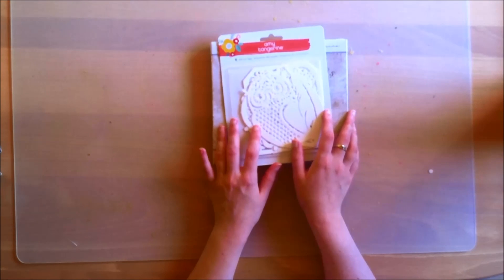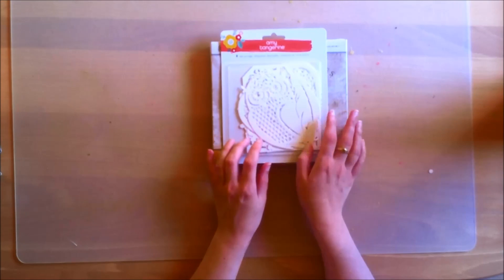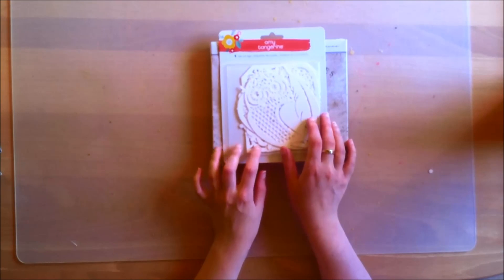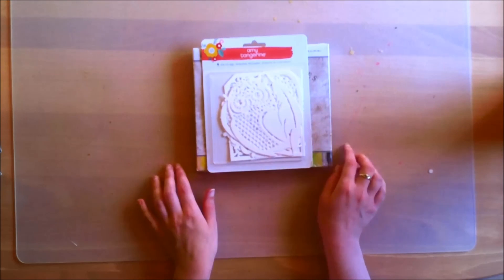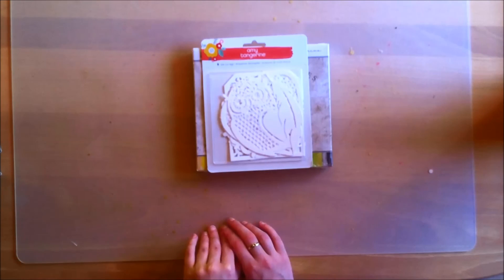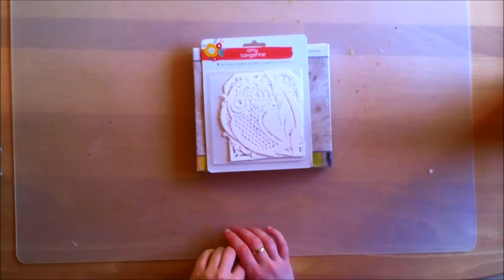So those are all the kits. I cannot wait to start playing with them. I'm so excited about being a guest designer. I want to thank you so much for watching — I hope you enjoyed it. Sorry about my horrible voice, I hope it gets better soon. Hopefully I'll be back with more videos soon. Have a great day! Bye!